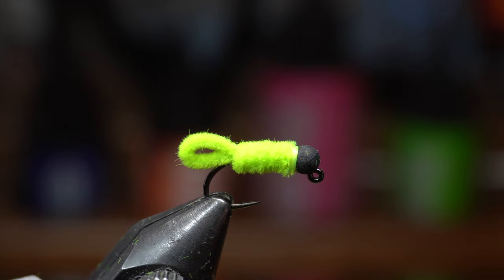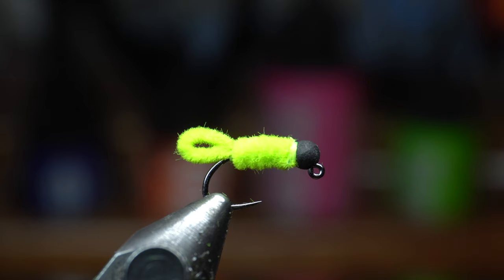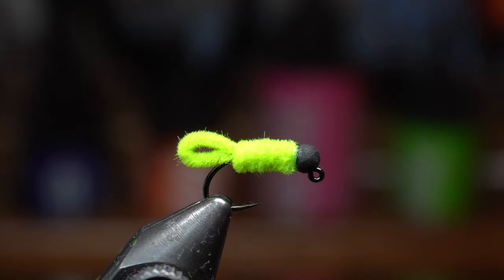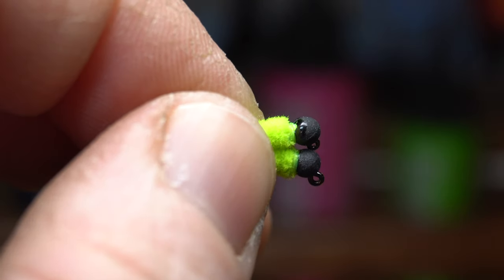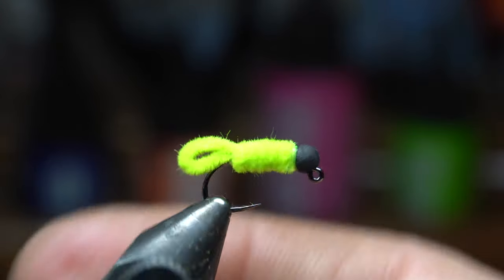Cut that off real close. Some people will make a collar with some dubbing right there, which you can do if you want — if you wanted something flashy, use like ice dub. Next, we've got to cement the head, and today I'm using Solarez Bone Dry — it's got a handy little paintbrush, makes it super easy. I don't want to paint the bead because it's a matte finish. I'm careful to paint just around it — that's why I seated the knot on top, to make sure I was able to cement the knot. Here you can see what happens if you accidentally get it on the matte finish — it becomes shiny. Do your best not to if you want to keep that matte finish, but if you have a shiny bead, it won't matter.